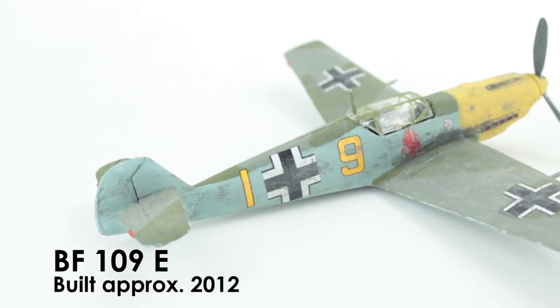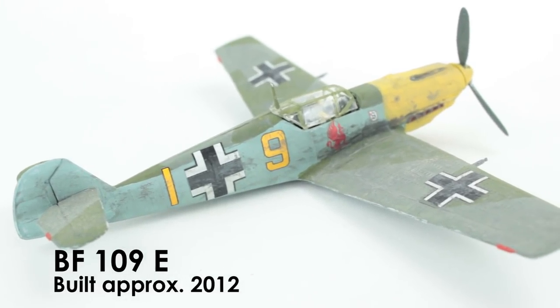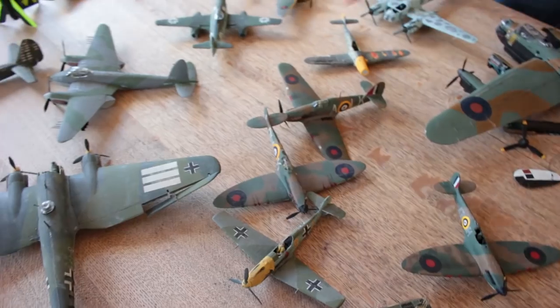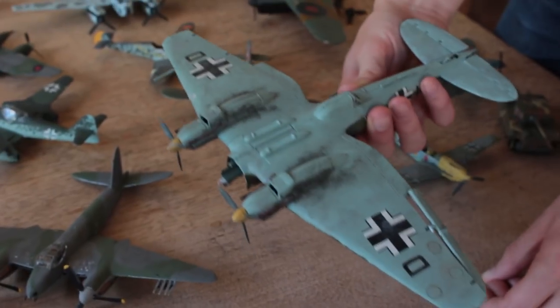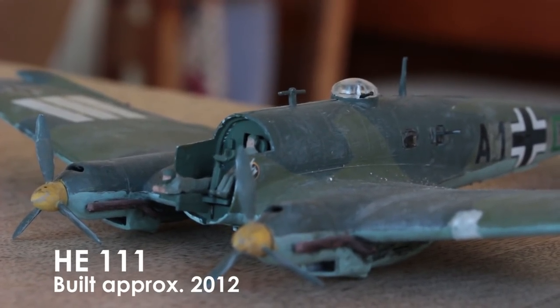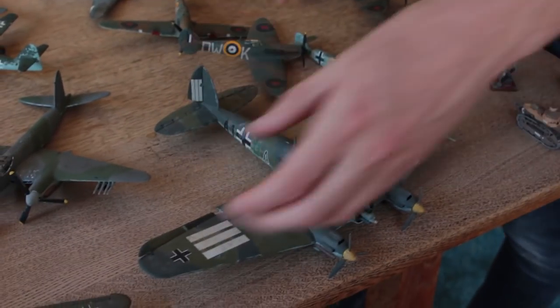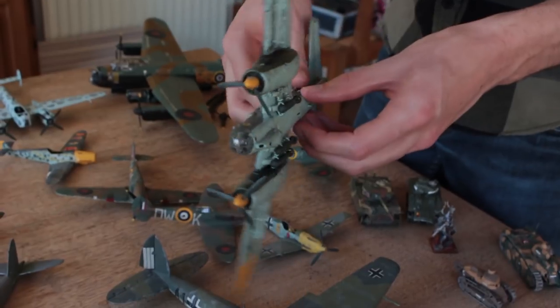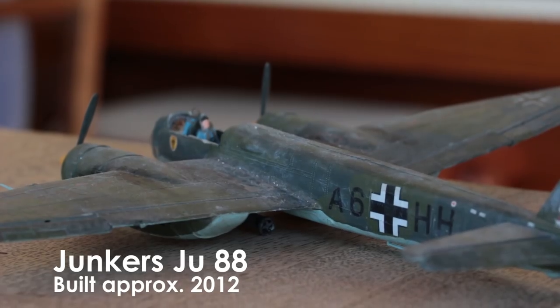I never used to do anything like sand down the join seams, so there are some nice join seams there. And then there's the Heinkel — the moulding on this was especially bad and the fit was awful, but not as bad as the fit on this kit, which is an Airfix Junkers something or other.